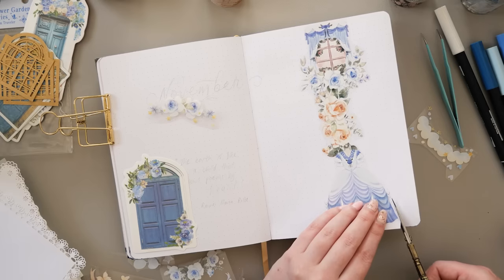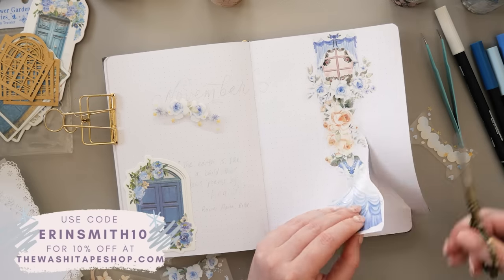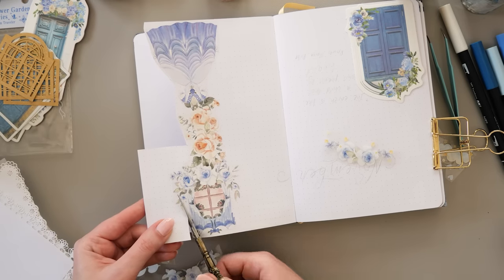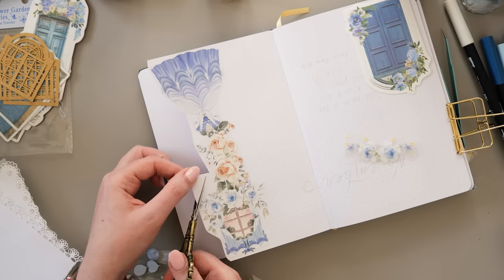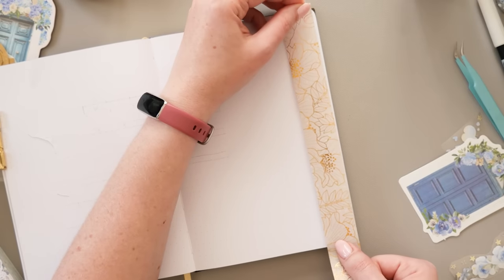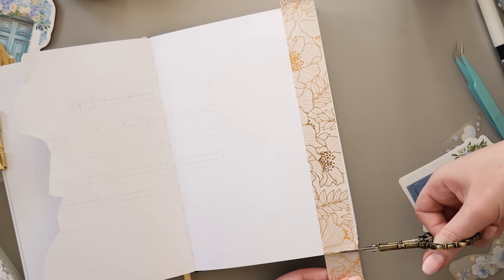I'm using two PET tapes very heavily in this one. These are both from the Washi Tape Shop and they are kind of the same series but they do sell separately. They are the Princess Room PET tapes from the Washi Tape Shop. I hadn't actually been planning on using the peachy apricot colored version, but once I started putting the blue ones down on the page I did a little test run with my channel members during our live stream brainstorming session, and it became very obvious that I was going to need to incorporate that neutral peachy color as well, otherwise it was just going to be too much blue.